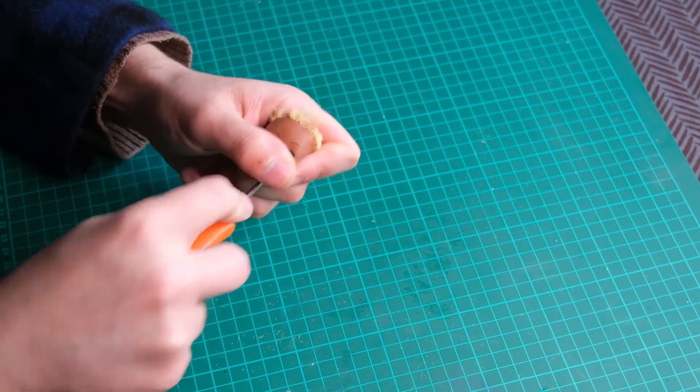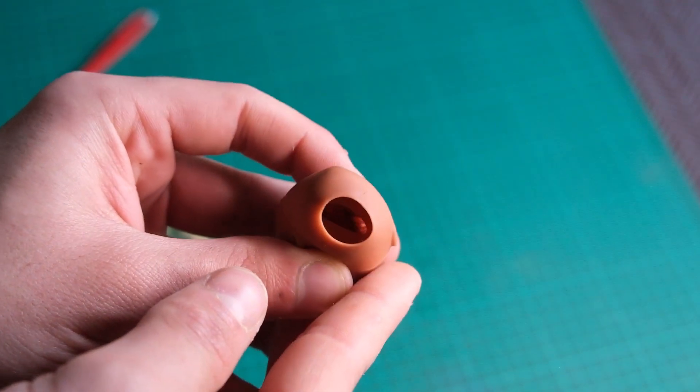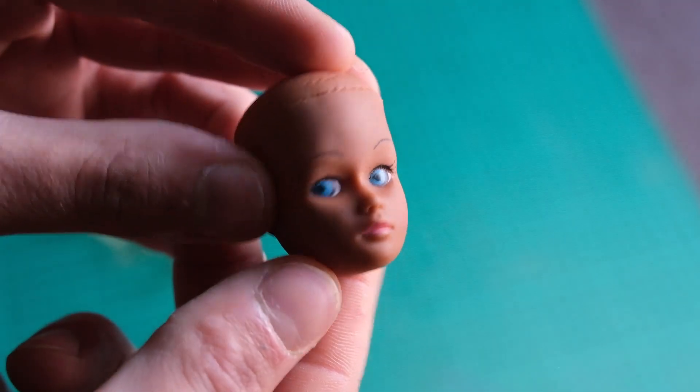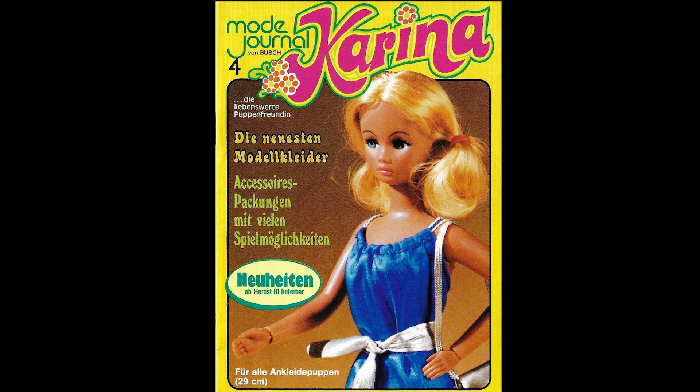Upon removing the hair, I discovered she has some black hair on the inside of her head. Then I noticed she also has holes on the eyes, which I never noticed before. Which tells me this doll once had rooted eyelashes. But we're going to leave that for later.